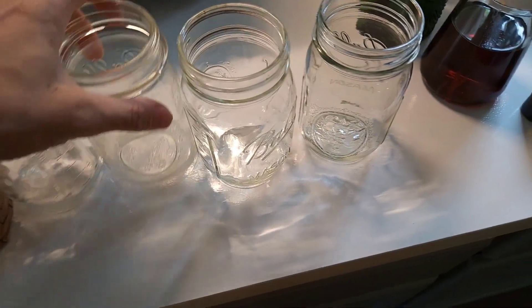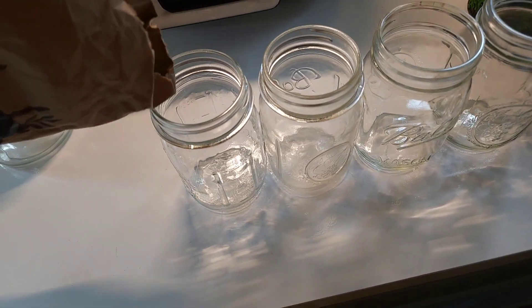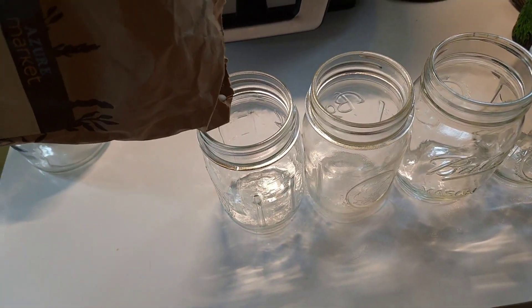Hi, it's Molly from All Roads Lead to Food. We are going to be canning some white beans in our Presto Electric Pressure Canner.